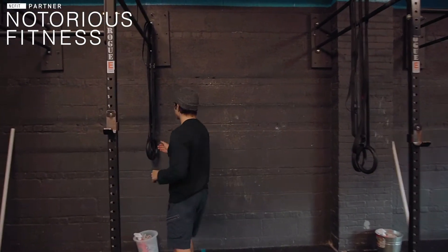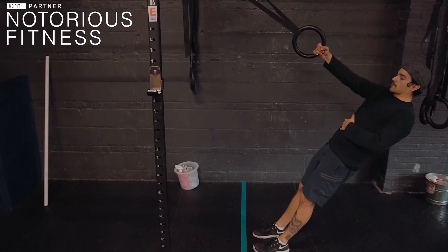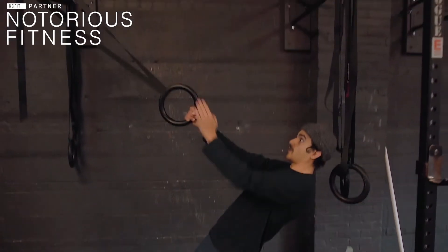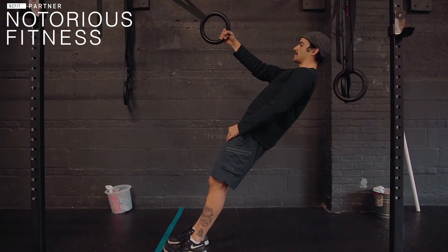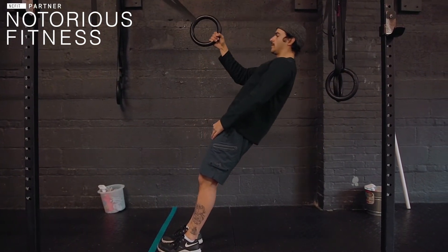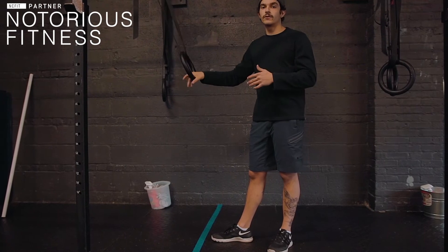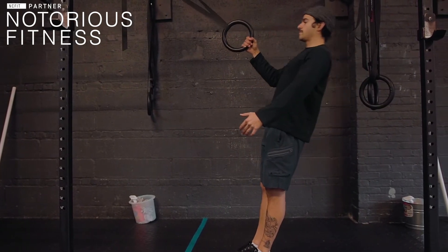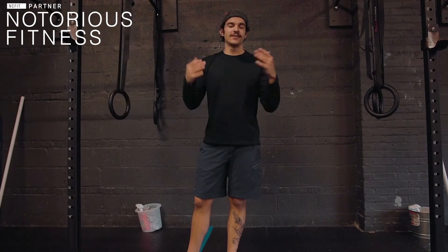First up in that workout are the single arm ring rows — you're only going to need one ring for this. We're going to get set up like a typical ring row, but I want us to be nice and squared with the pull bar, driving that arm back, coming down nice and slow, keeping our core tight the whole time. Since we're only using one arm, it's going to be harder than normal ring rows, so toy around with the height. Start off standing tall, and if it's too easy, scoot down lower. The further you go down, the harder it's going to be. That's 12 reps each arm.